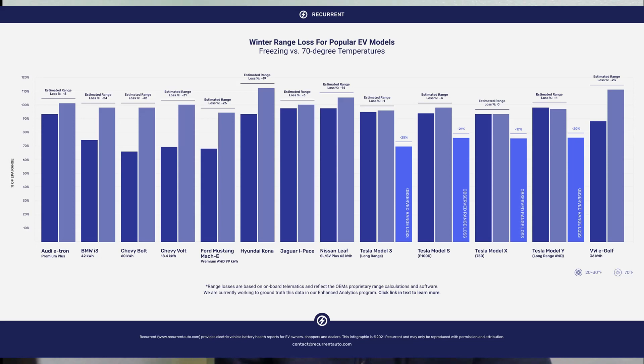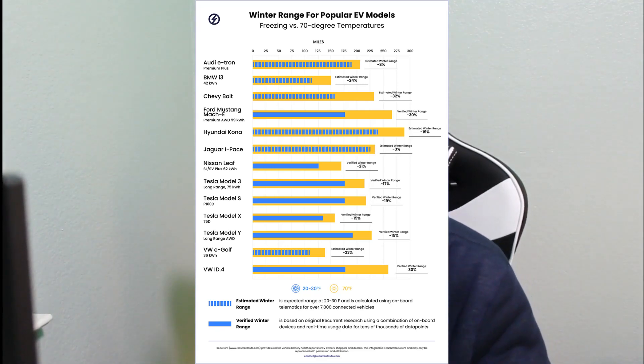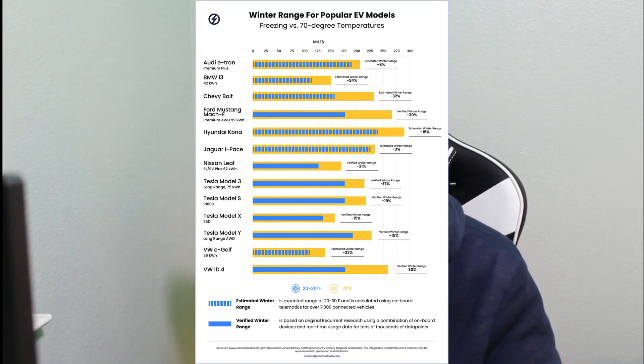In the winter, the max was 166 miles. The 80% charge point was 133 miles, and the 20% point was 33 miles, leaving only 100 miles of usable range compared to 138 miles in the summer. That clearly equates to a 28% loss in range during the winter months. So what are the contributing factors that make the range lower?